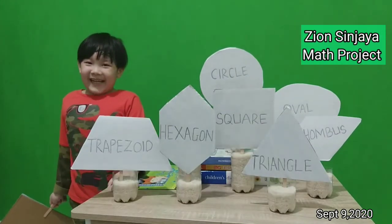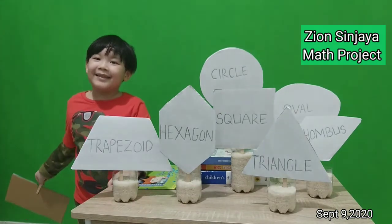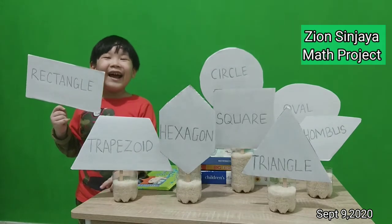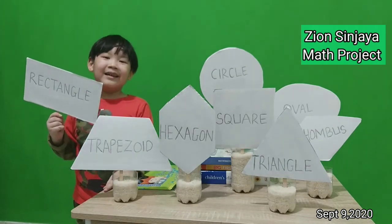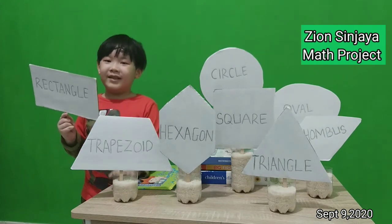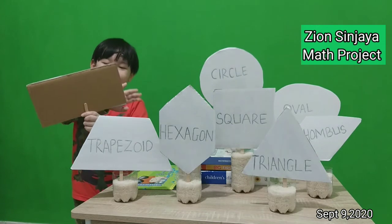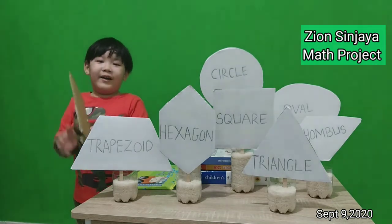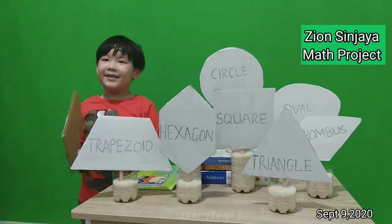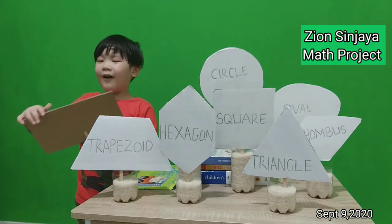This is the last one — it is rectangle. Look at the rectangle. It has four square corners: one, two, three, four. It has four sides: one, two, three, four.